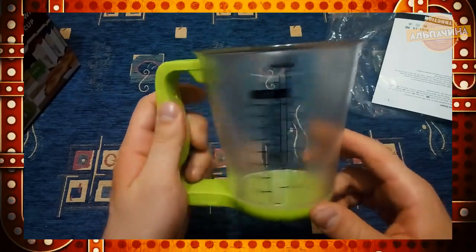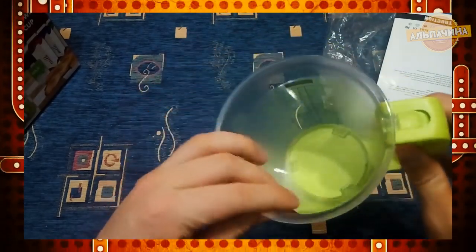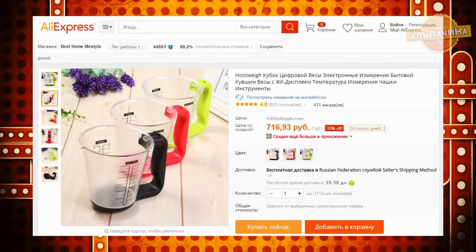Надеюсь, что хозяйки по достоинству оценят все удобства при использовании мерного стакана с весами. Приобрести универсальный стакан можно за 700 рублей.